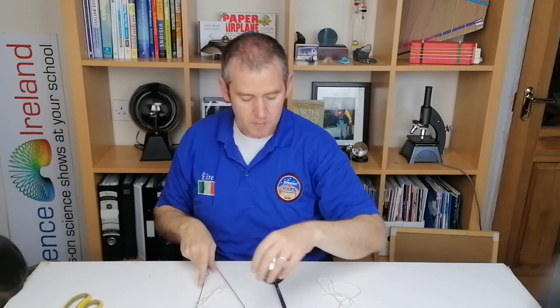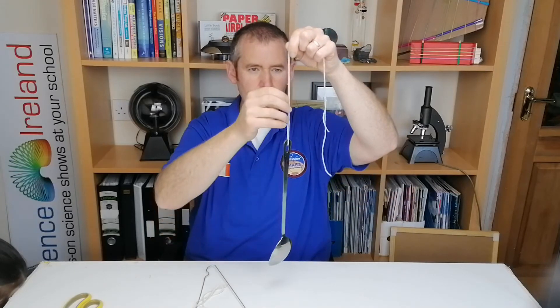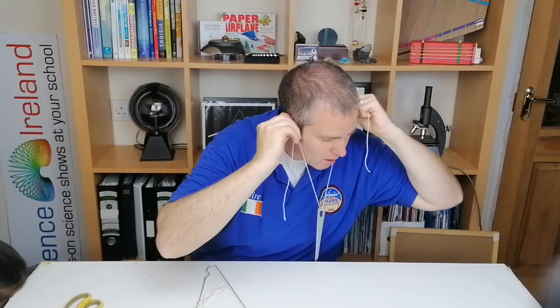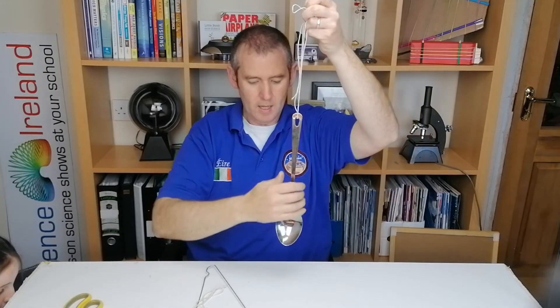If you want it even louder, you can use a heavier piece of metal. I've got a slotted spoon here with a hole in the top, and if you do the exact same thing with that and hit it off anything, you can hear a very loud sound at your earlobes.